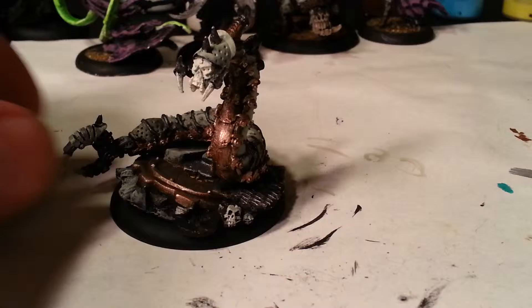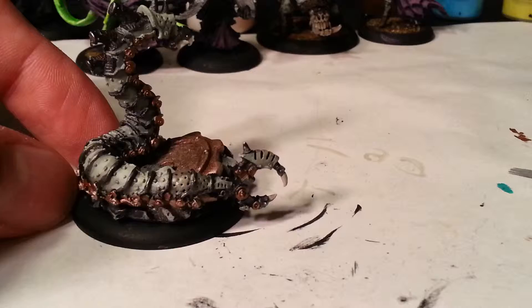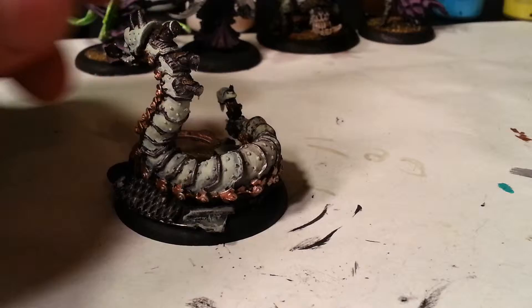Welcome back War Machines. As you can see, my canker worm is basically finished. A little sloppy — I'll probably go back and touch him up a little bit, just to fill in some of the cracks. The pattern I was doing in the previous video of filling in the armor plates, I just continued all the way up.